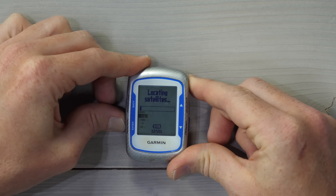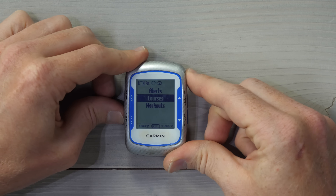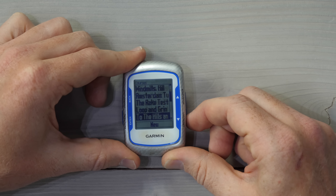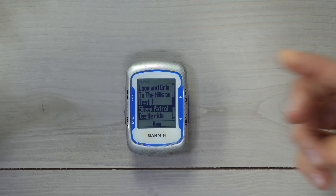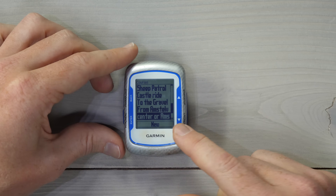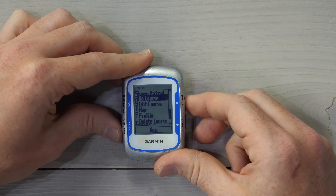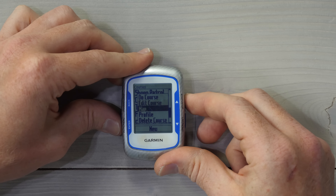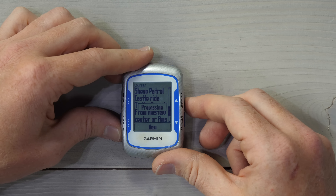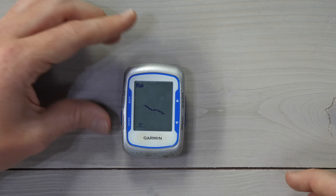Now it's back on. We'll go into the menu, hold the left-hand button down, into Training, down to Courses, and let's see if we can find it here. 'Sheep Patrol' — there we go. And somewhere in here is probably the Amsterdam one as well — 'Center of Amsterdam.' We can load up Sheep Patrol right there, look at the map — it's processing. There we go — out to the sheep, and that's as simple as that.